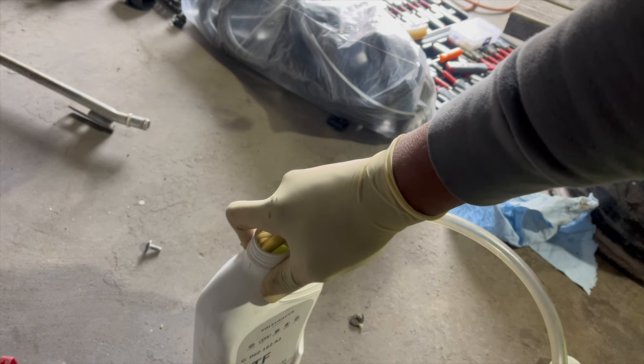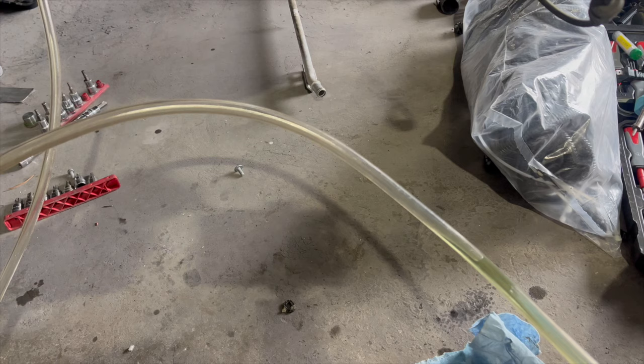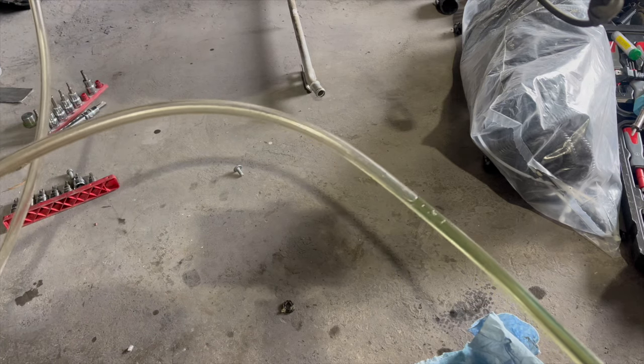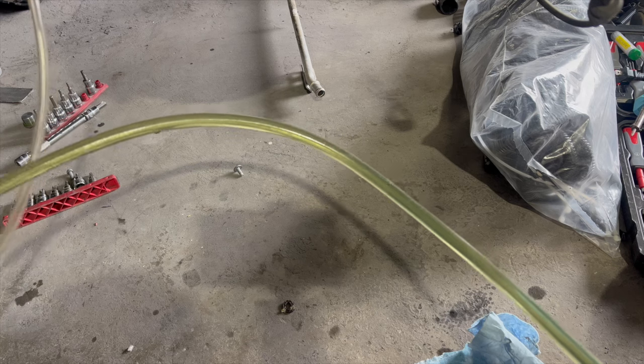I think I had it on the wrong side because it was blowing water out. I switched it around and now we're in the money — transmission fluid is going inside the transmission.